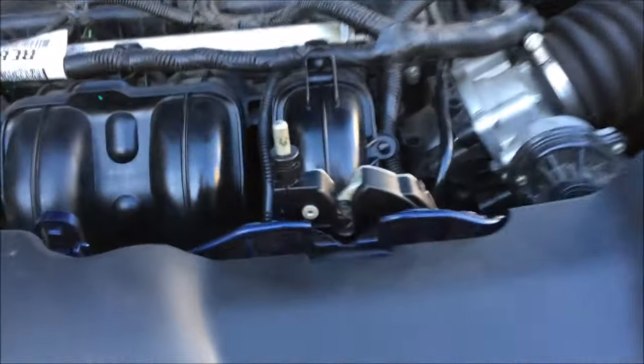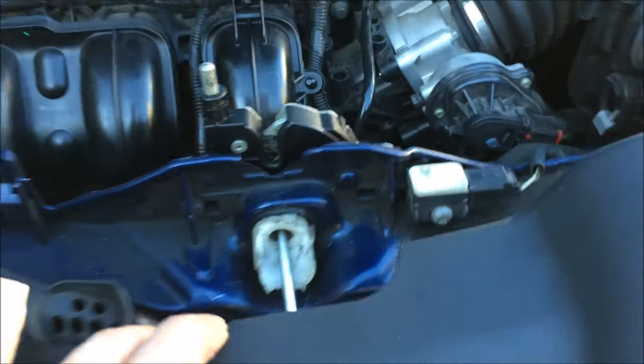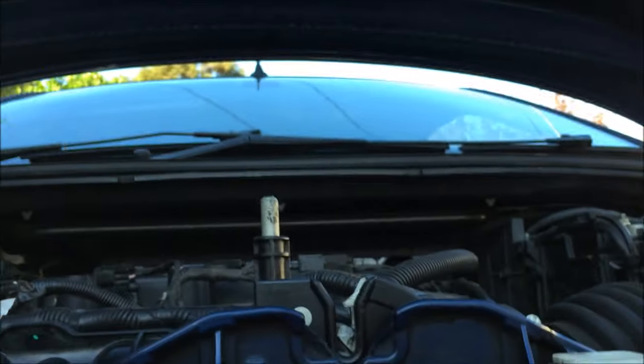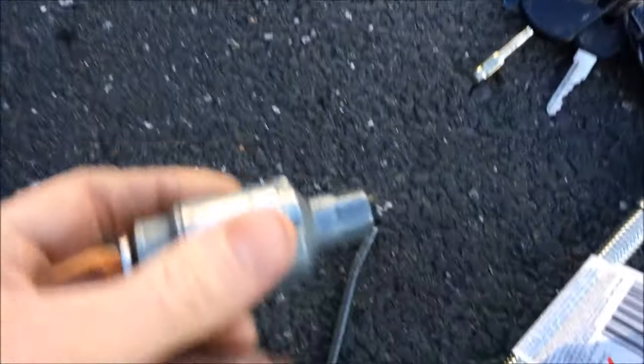We've got our bonnet open — vibrated that thing off and pulled it off. That thing there is just held in with these plastic screws around here. If you look inside there, it has like a little T thing. That's where your key goes in and it twists left and right — you can see the thing moving there. What happened with mine is it snapped.